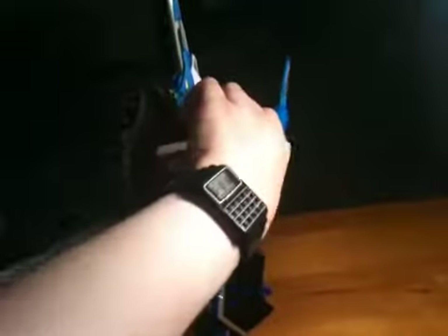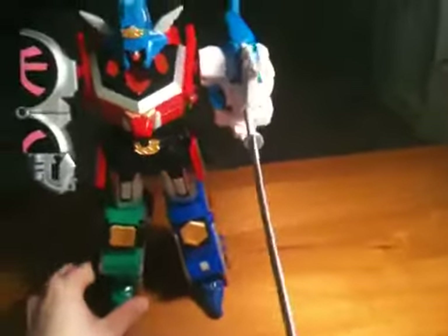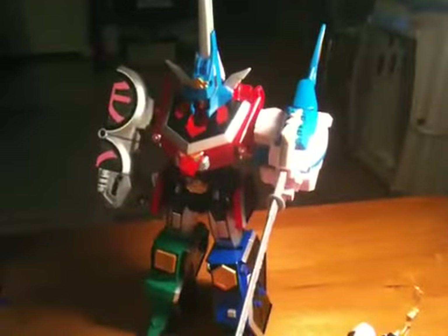So yeah, that's all you can do with it — you can raise it and lower it. That is the Swordfish Zord combined with the Samurai Megazord. I am at a loss for words. Next video we're going to take a look at how he combines with his buddies. Thanks for watching guys, hope you have a nice day.